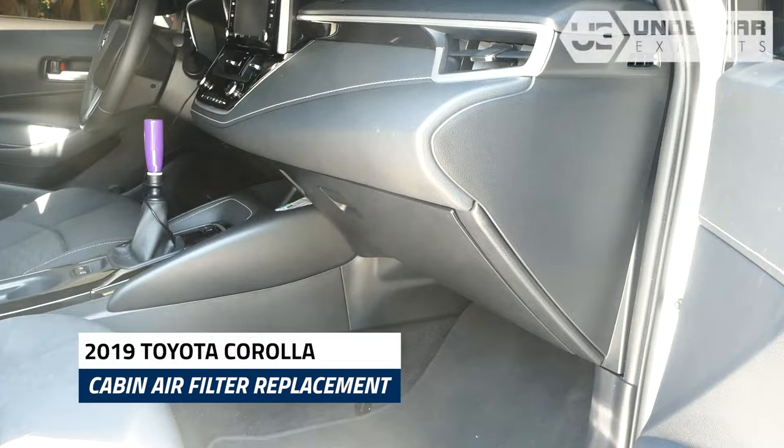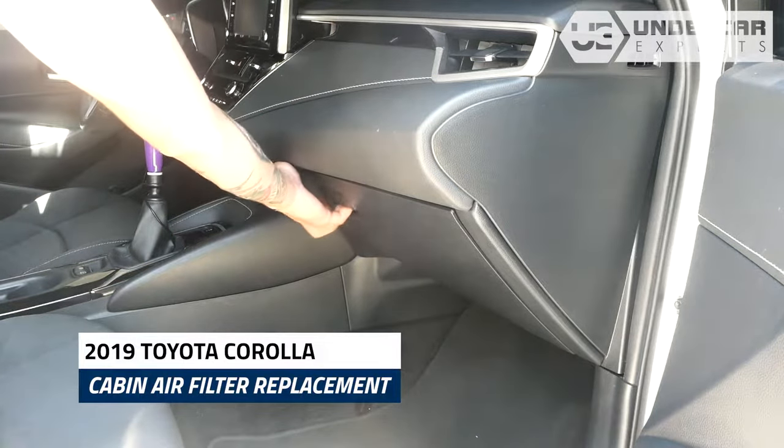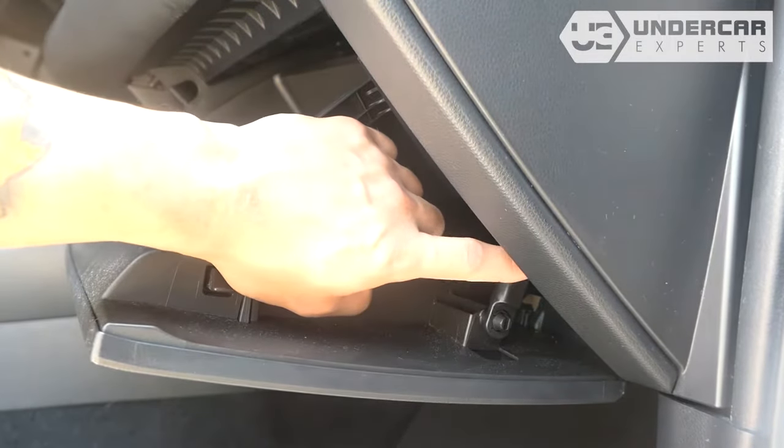The cabin filter is located on the passenger side of the vehicle, behind the glove box. Open the glove box. Unhook the dampener arm.